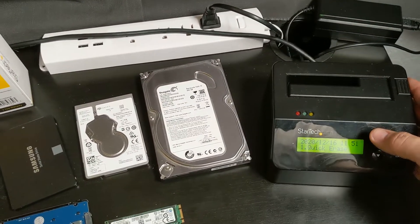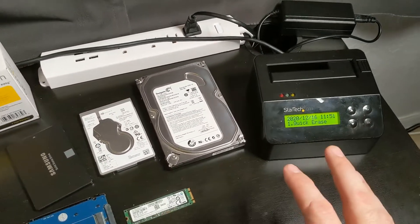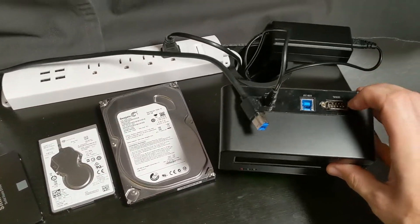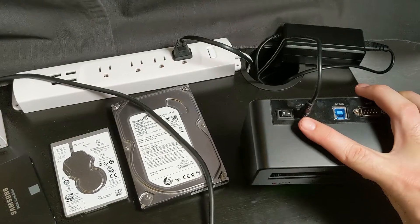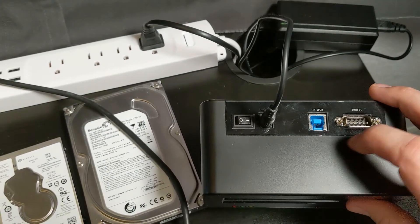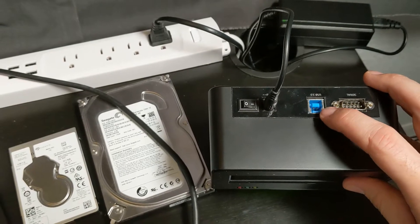What's really nice about this dock is it's not just a hard drive eraser. If you look on the back we also have additional ports — your power, your power switch, and then your USB 3.0, which is nice so you get that fast throughput. I'm going to show you what that is in just a moment.